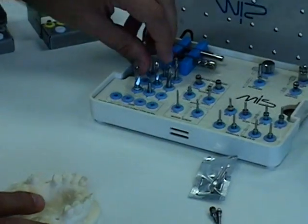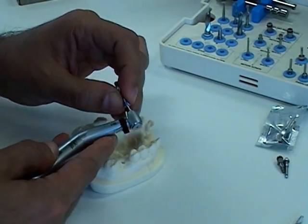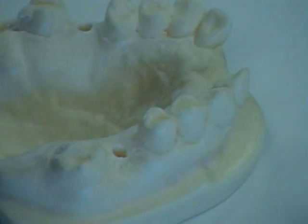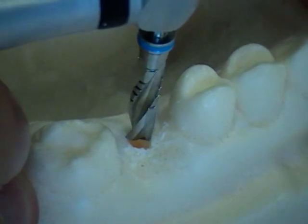The next one will be the 3.8mm twist drill, color-coded blue. Again, we are not using a drill stopper for this diameter, so we will be careful to insert it to the correct marking on the drill.